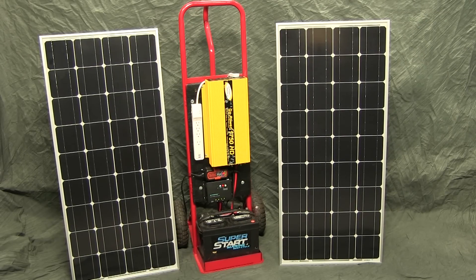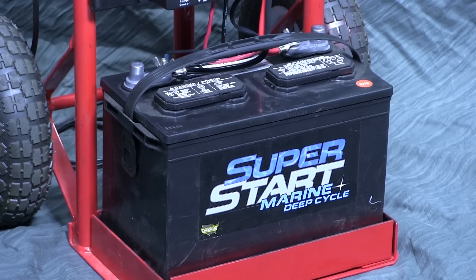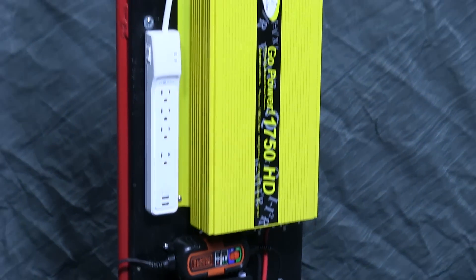So here's the unit I put together. For storage capacity, I chose a high-capacity Group 27 deep cycle marine battery. The deep cycle type will tolerate repeated discharges to around 50% without damaging the battery. It should tolerate a daily charge and discharge cycle for some time, and will provide daily power for considerably longer than any reasonable expectation for fuel-driven generators.